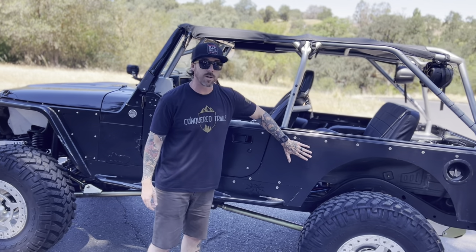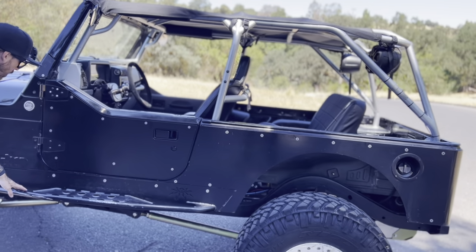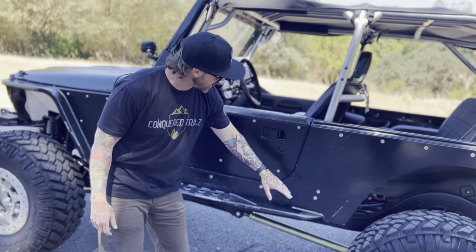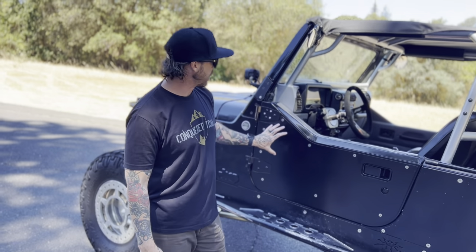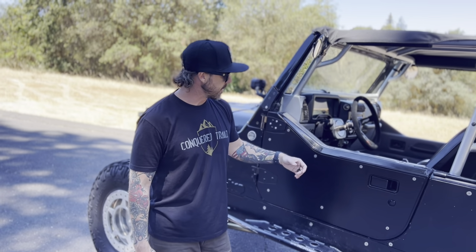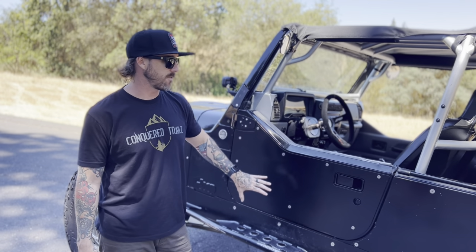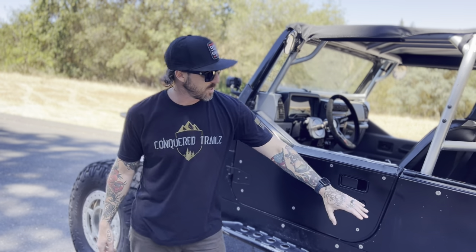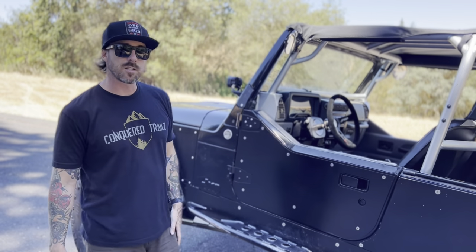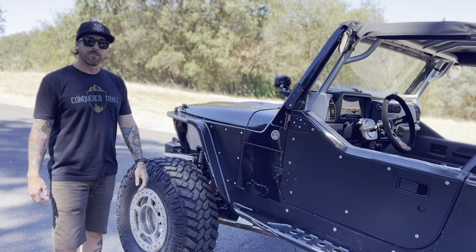Poison Spider corner armor in the rear, integrated with the Poison Spider rock slider rocker — all together as one system. We've got a panel here which is armor on top of the actual body panel. I'm not sure if it's Poison Spider or Genrite. We've also got the Poison Spider highline fender here.